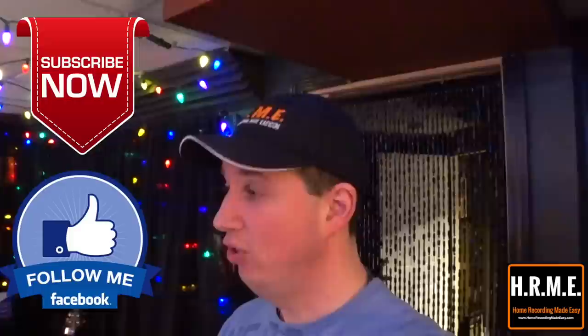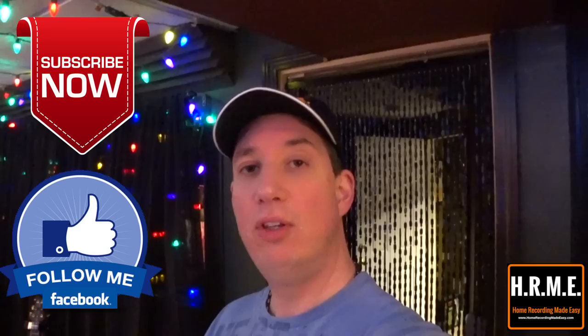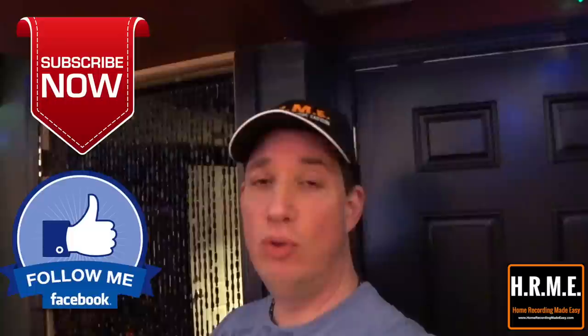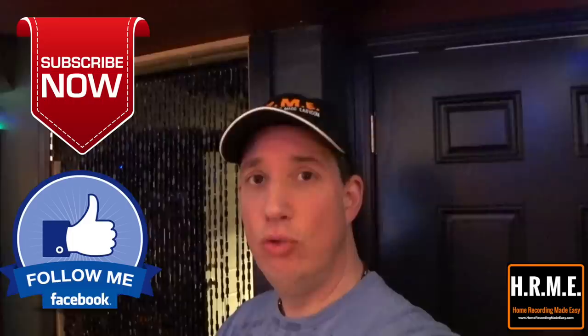Some of my hardcore followers want to see my setup and I want to document it — show you my room a little bit and show you how I'm going to use the StudioLive 32. Because the StudioLive 32 is really a live mixer, but it's also made for the studio — hence the name StudioLive. I'm really going to be using it in the studio in a couple of different ways and I want to show you that. If you don't like this kind of video just hit stop, but I know some of you want to see what I'm dealing with.